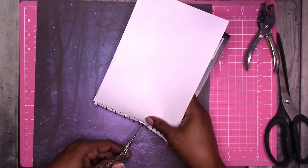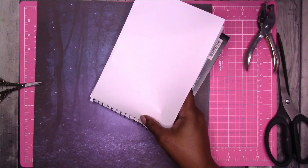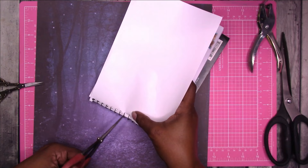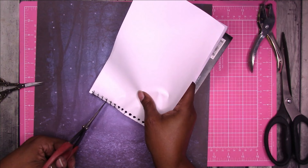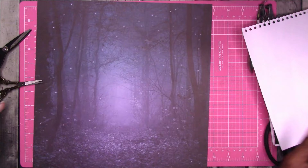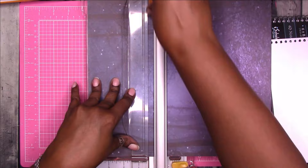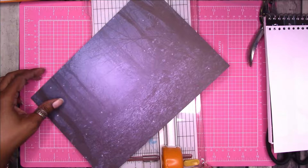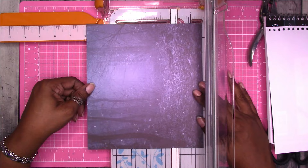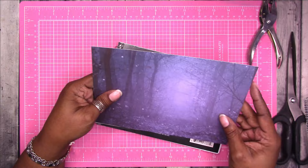These scissors act like they don't want to cut — they're sharp and pointy but not doing a great job. Let's try different ones. Okay, we got that page off. Let's go ahead and trim down the paper to the size that we need.